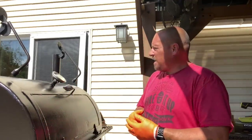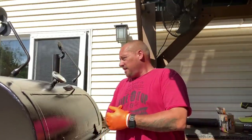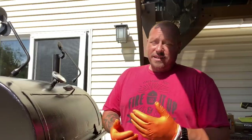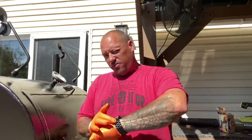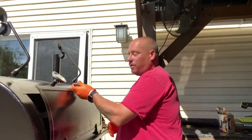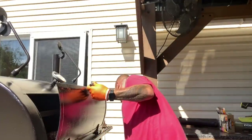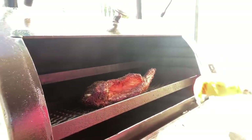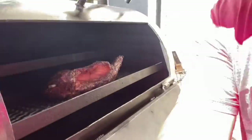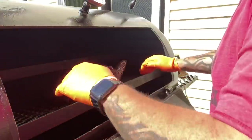We've got a nice roll going on, still rolling hard at 325, and it's been pretty much rock solid. Just short of three hours in — my flat is at 184, and the point is at 140-something. That'll all change once everything starts really rendering. But look at that thing — beautiful bark. Damn, damn, damn.